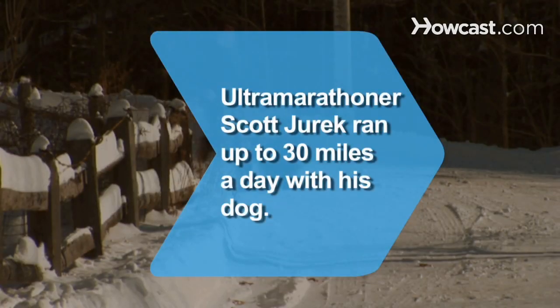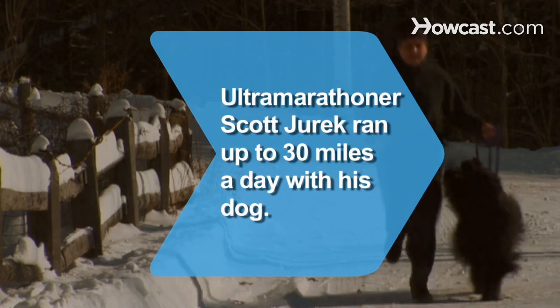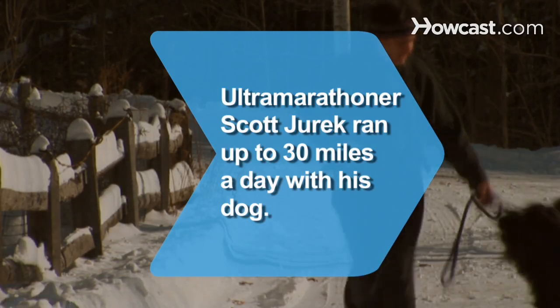Did you know? Ultramarathon champ Scott Jurek used to run up to 30 miles a day with his husky Tonto, the only training partner who could keep up with him.